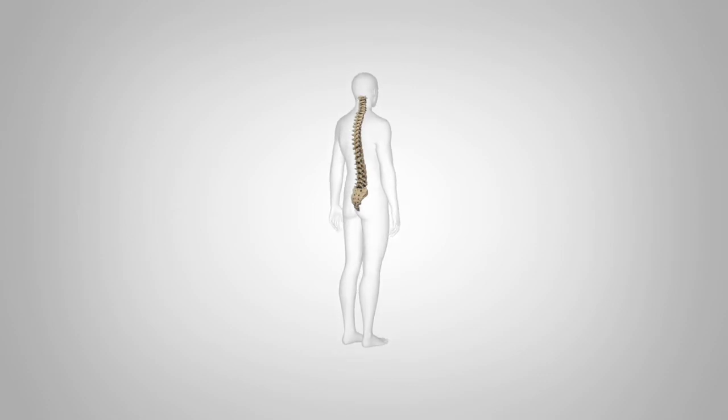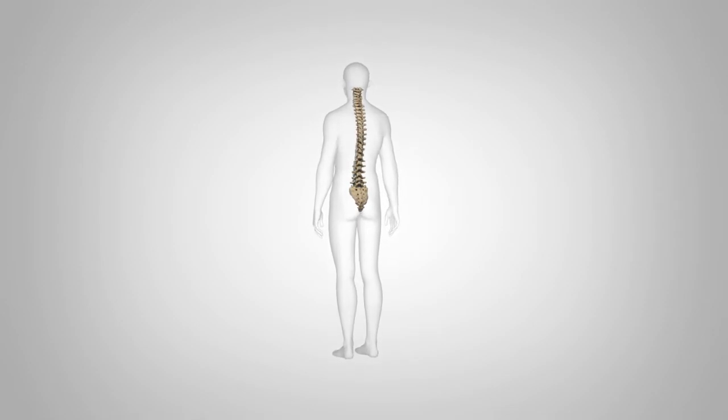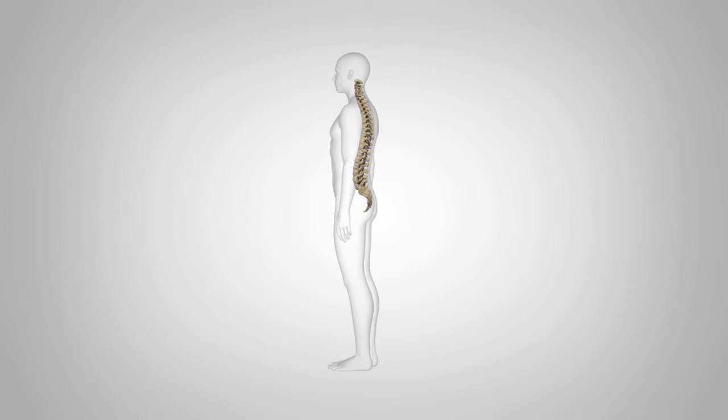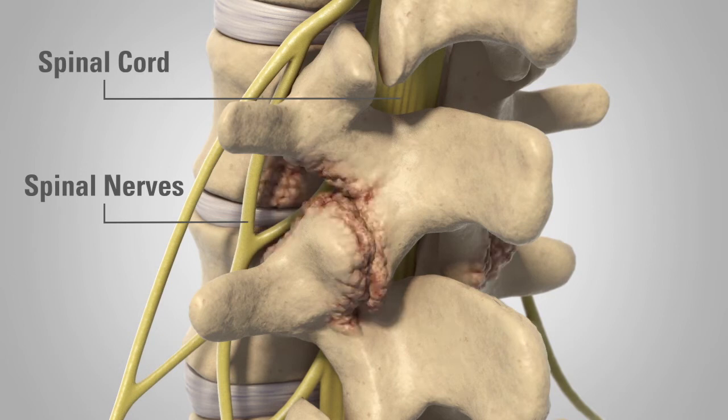Laminectomy is a surgical procedure that attempts to relieve pressure on the spinal cord, cauda equina, or nerve roots in the spine. It's most commonly performed to relieve the pain resulting from stenosis. Spinal stenosis is a condition defined as the narrowing of the opening where the spinal nerves and spinal cord pass through the spine.